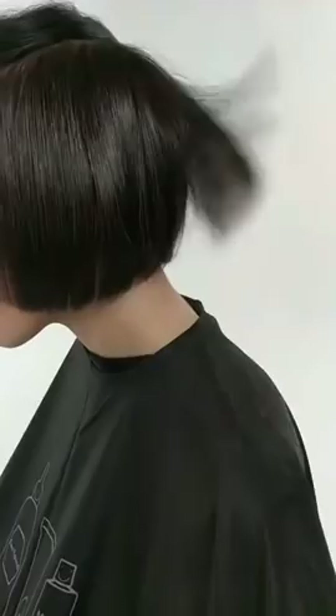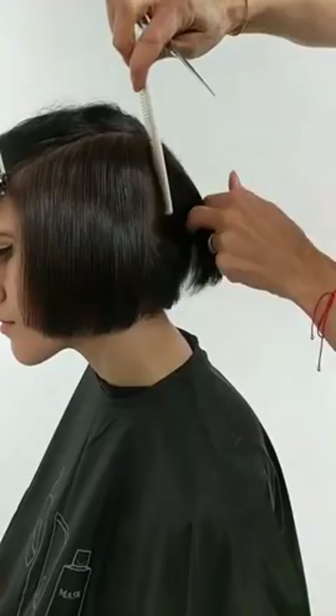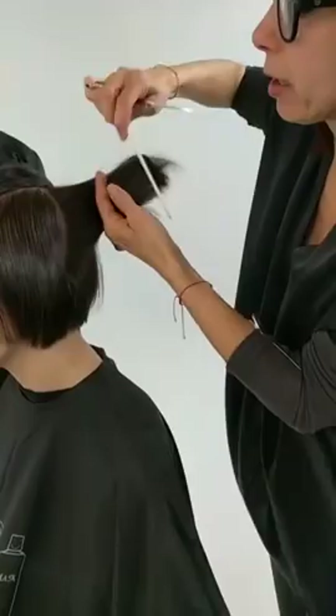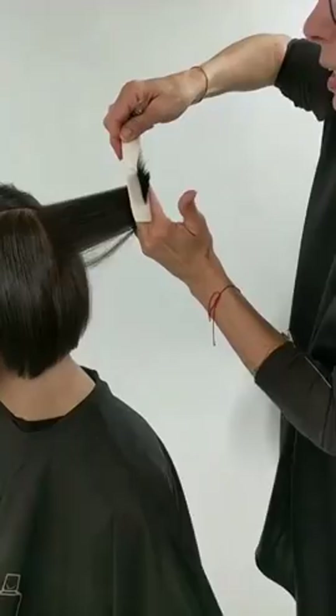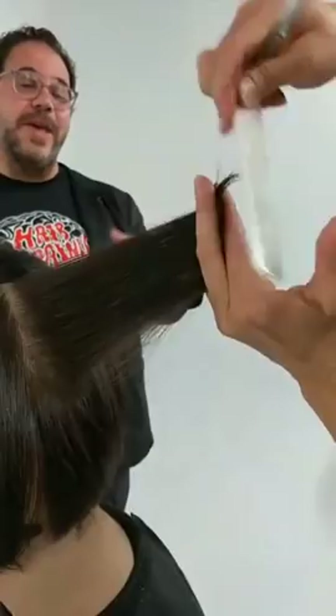I think sometimes with dry cutting, people are afraid to cut it precise — they want to do a lot of freehand. As you can see, I am still working very precise with the shape. Dry cutting to you isn't just about freehand texture. No — you can have the hair dried and flat-ironed, cut it really precise and see. Did you flat iron her hair before? Yes. And then you can really see the lines.